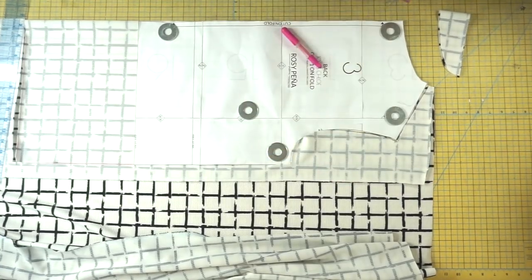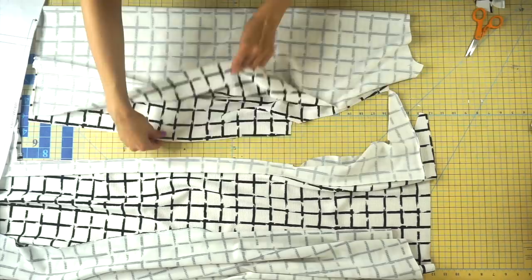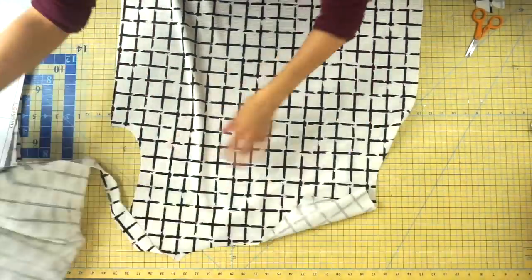You also want to make a small little snip along the center neckline when you cut your fabric out on the fold. Make sure you make that small snip — this is going to help you whenever you're attaching your neckband.